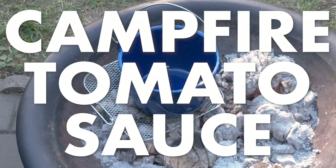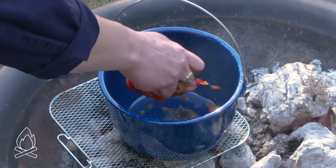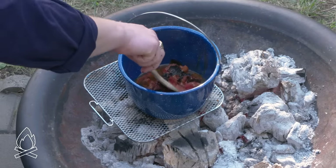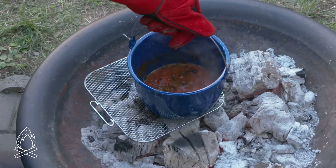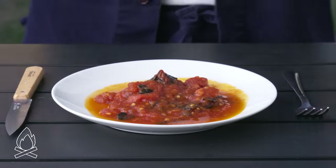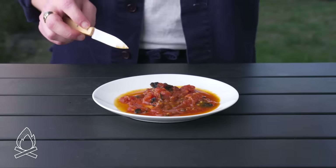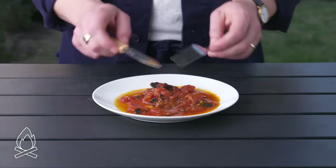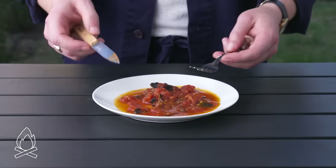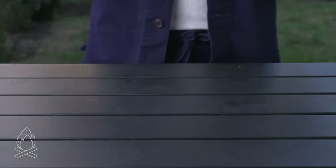Campfire tomato sauce. We're going to put a pot right on the fire here and squeeze a couple of our charred tomatoes in there. We're going to add a little oil and salt and let that cook down a bit to create a sauce. We've got some little bits of that charred skin that didn't break down — maybe not ideal. It's nice and chunky, really thick. The flavor is really delicious. We cooked off some of that water and it's really concentrated with tons of umami. Throw some pasta in there and you'd have a pretty incredible al fresco dinner.